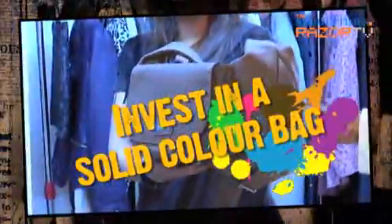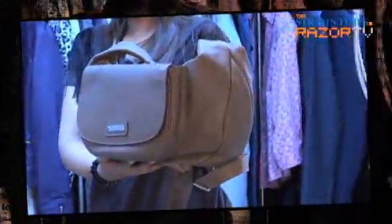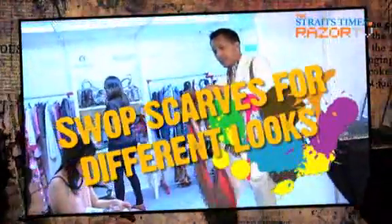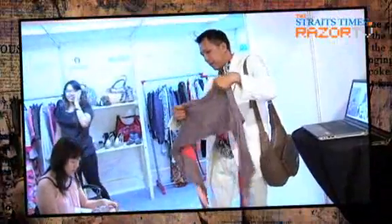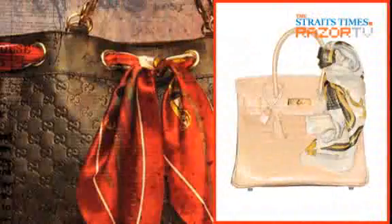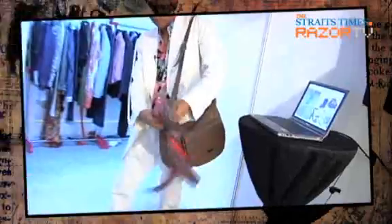If you want to have extra shelf life, then buy in basic colors like black or white, or even colors like this, and update it with a scarf. Pick up a scarf in the key colors of this season, then just wrap it around here and update it.